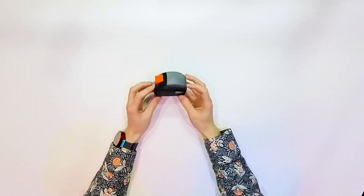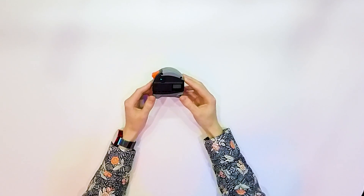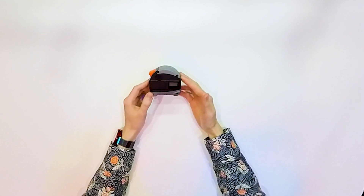Hi, today I will show you a laser distance meter. This is a really small and portable device, and what makes it better than other devices?